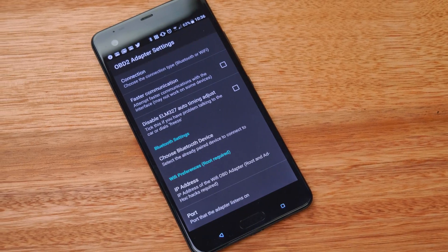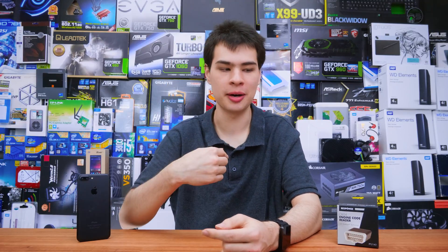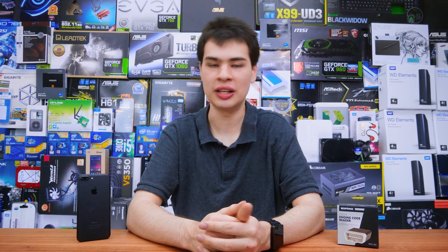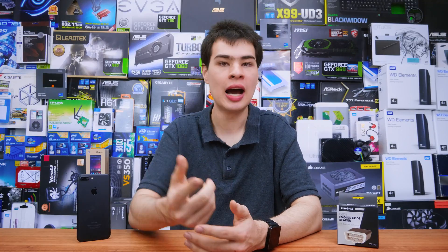It should go without saying that if you're not sure about what you're doing here, it's best to ask someone who does know. Any damage you do to your car is your own responsibility — installation is very simple, just plug it in, and pairing it with your phone is also pretty straightforward. I've left links in the description box to everything I used in this video, so let me know what you think of these apps down in the comments. Thanks for watching and I'll catch you all in the next one.